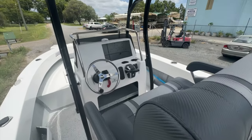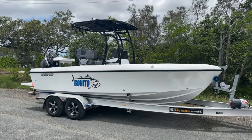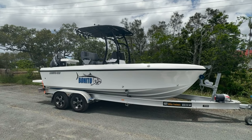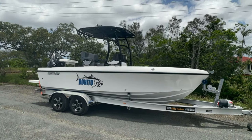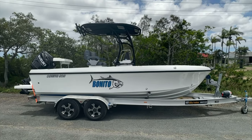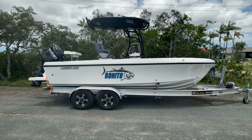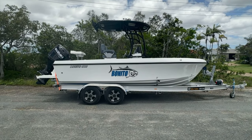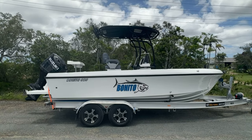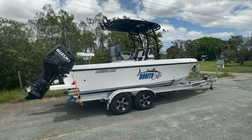Non-skid floor on every Benito — it's a signature touch, nice and grippy under your feet. If you're interested in one of these make sure to let us know. We do five meters, 5.6, and 6.2 — which you're seeing here. Express models coming very soon, so you'll have great storage and sleeping space up the front and it'll be flat across the bow so you'll be able to stand up and cast, giving you most of the benefits of a center console as well as the benefits of having a cabin. Same awesome hull, and we also do the 6.6 in both center console and half cabin.